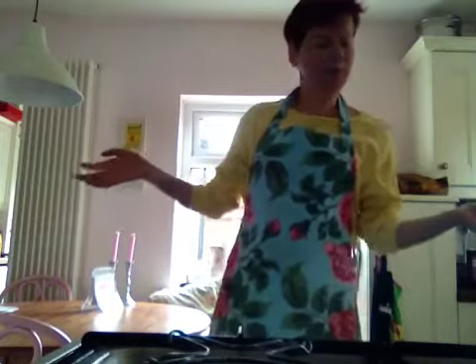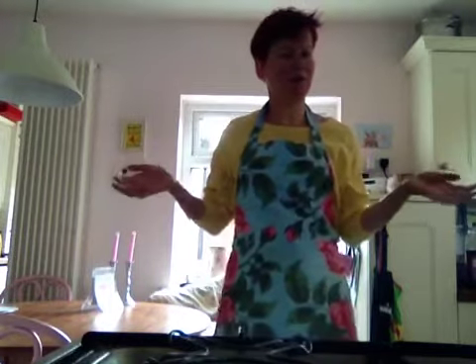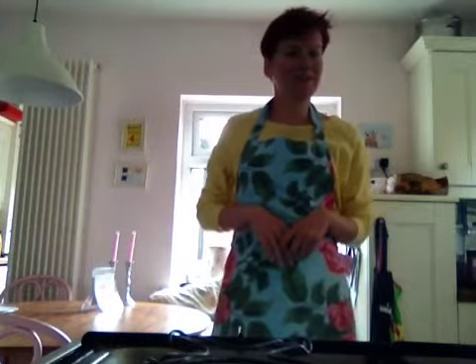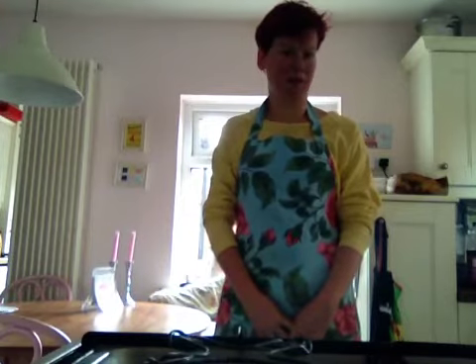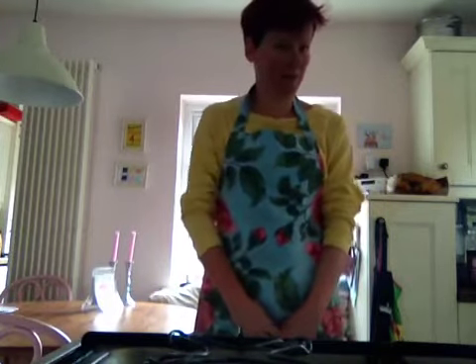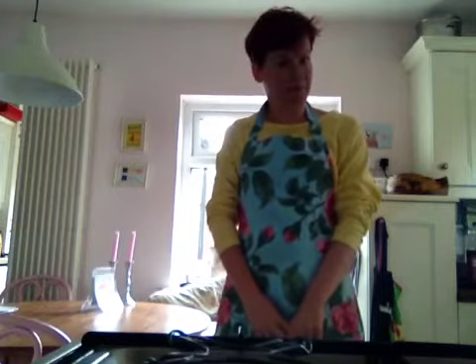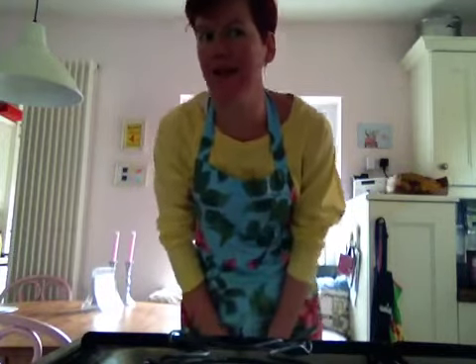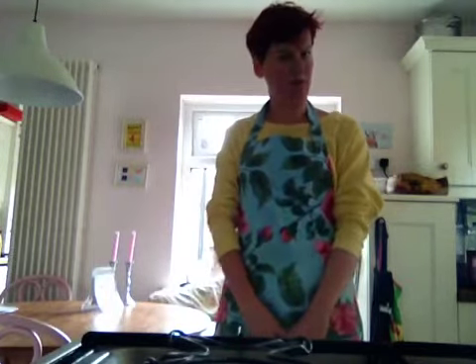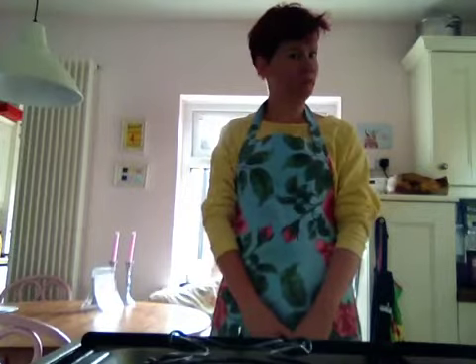Now, a lot of people make scrambled eggs in the microwave. I'm sure that's fine — I'm sure I've eaten them and I haven't noticed the difference. But I make mine in a saucepan because I am Mrs. P, and Mrs. P lives in East Belfast. And in case you haven't noticed, we're quite into doing things the traditional way in East Belfast. So I will make scrambled eggs using my traditional route, which is a frying pan.